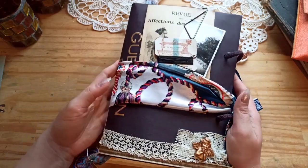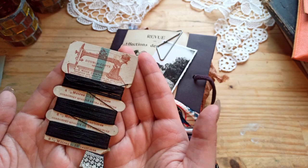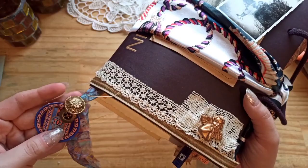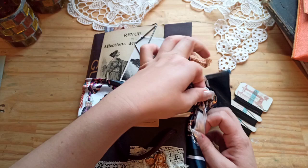Hi guys, welcome back to my channel. My name is Sarah, I'm Crafty Paper Bits on Instagram and on YouTube. Today I have a flip-through of this designer paper bag covered junk journal. The idea was inspired by artist Maria, who is on YouTube and Instagram - I will put all the links down below.